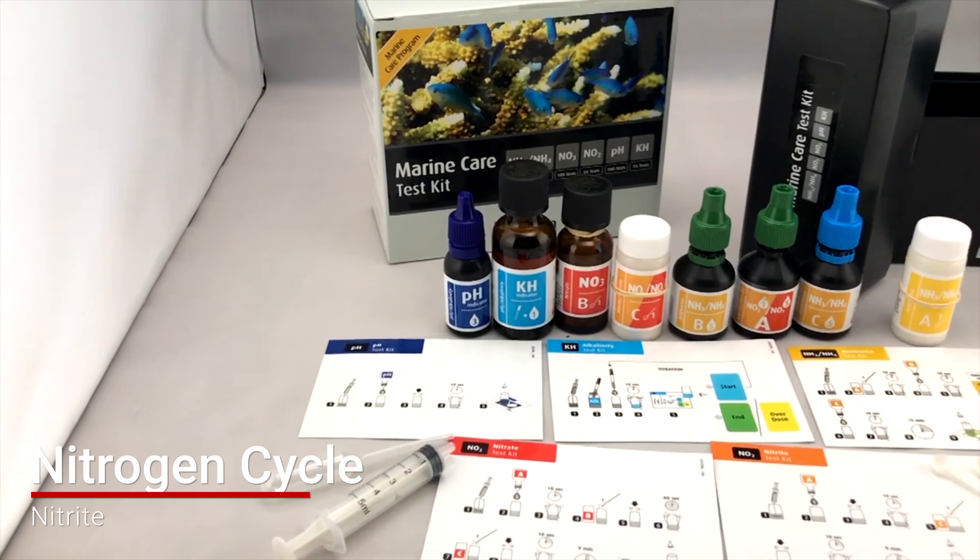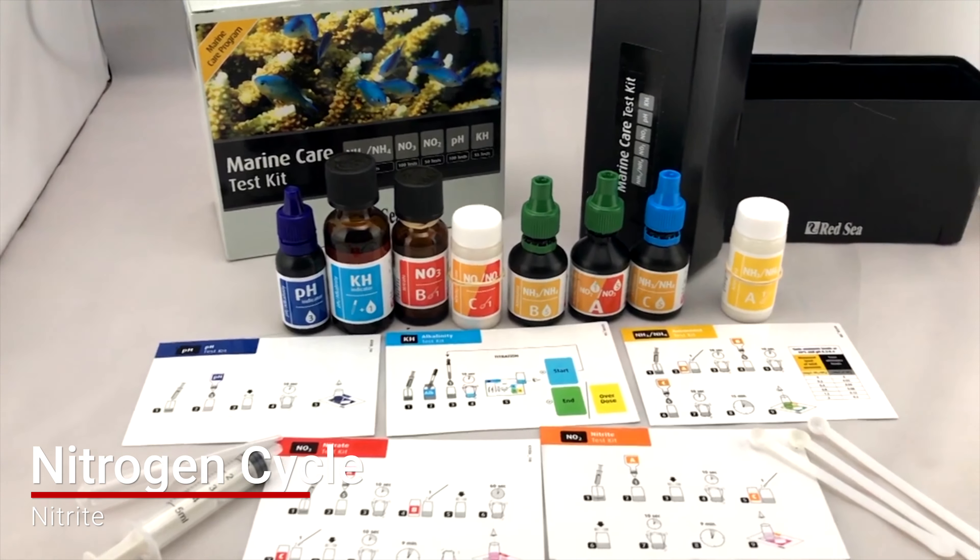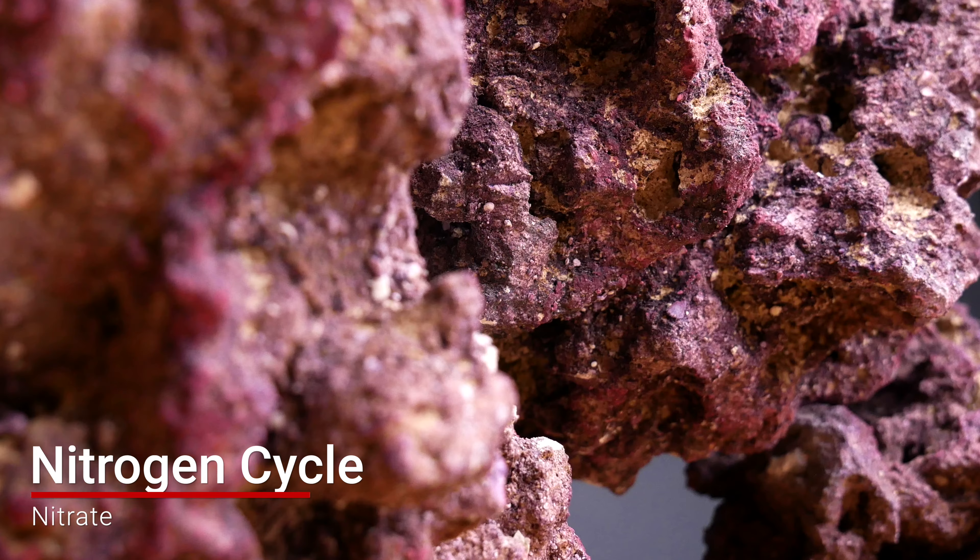Ammonia is super toxic to your fish and to your livestock. Nitrifying bacteria will consume the ammonia and turn it into nitrite, which is less dangerous. Different nitrifying bacteria will then take the nitrite and convert it into nitrate. Then you have anaerobic bacteria — usually found in the center of live rock or in a deep sand bed — that takes the nitrate and converts it into nitrogen gas, and then the whole cycle starts over again.